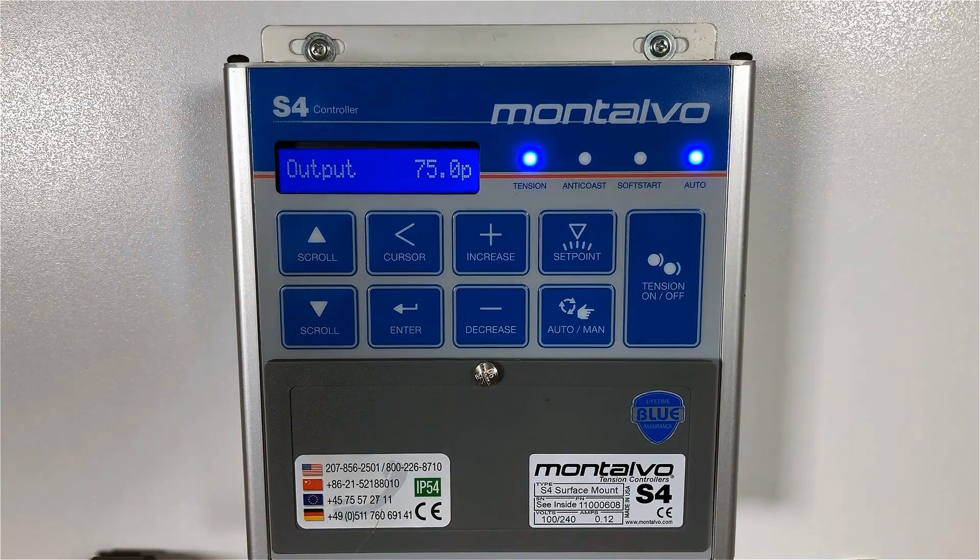Step five: if the operator determines that the tension needs to be adjusted for the particular material while the machine is running, the set point can be adjusted on the fly. Simply press the set point button, adjust the tension as done before, and press the enter key when you have it where you want it.